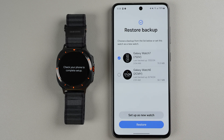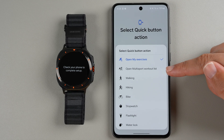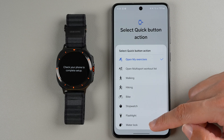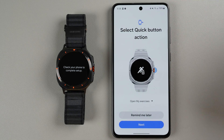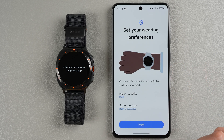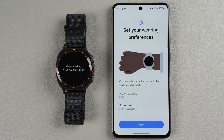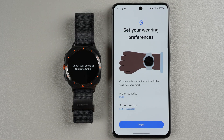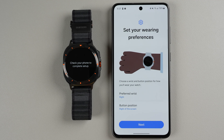Tap Set Up as New Watch. Next, select your quick button action — options include open exercises, open multi-sport workout list, specific exercises, stopwatch, flashlight, or water lock. I'll leave it as open my exercises and tap Next. Then set your wearing preferences — choose a wrist and button position so Samsung knows which direction to display the screen. Make your selections and tap Next.